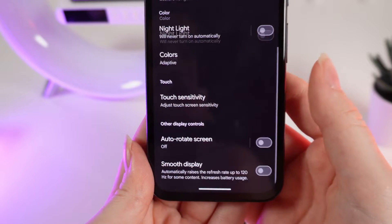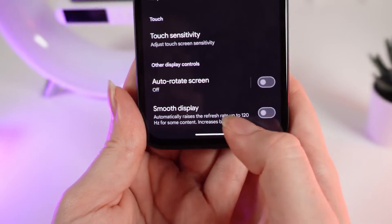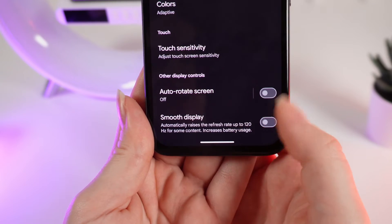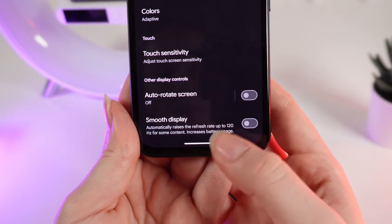After this, scroll to the end of the page until you see the Smooth Display function, which automatically raises the refresh rate up to 120 hertz for some content. But keep in mind that it increases battery usage.